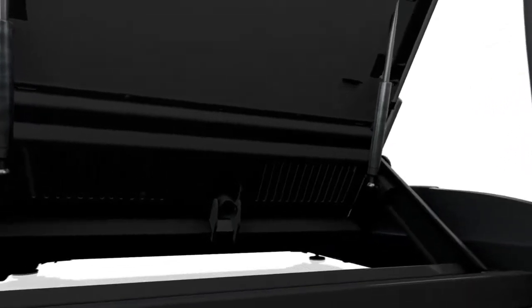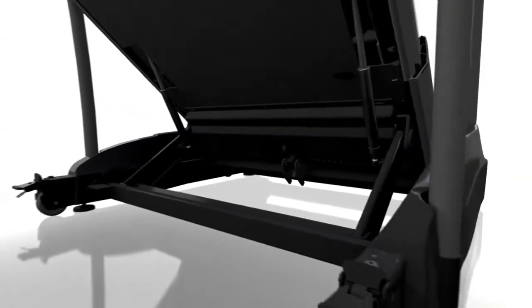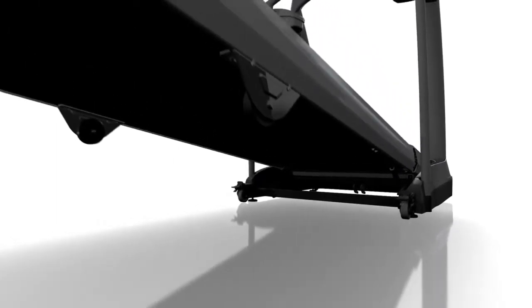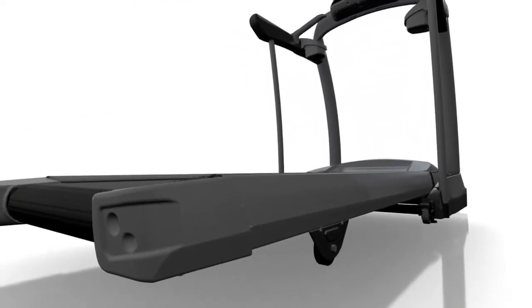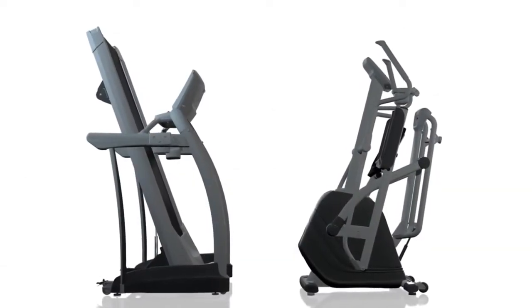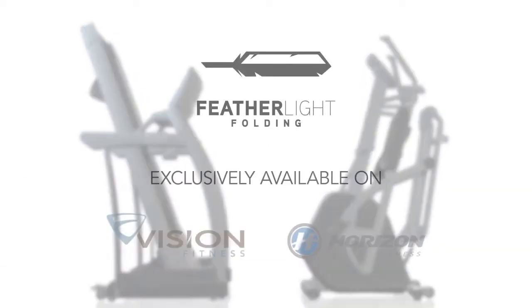To unfold your equipment, a lever or handle releases the platform, which will float gently all the way to the floor. You don't have to sacrifice the durability of a traditional treadmill or the natural feel of a front-drive elliptical to get the convenience of folding equipment for your home.